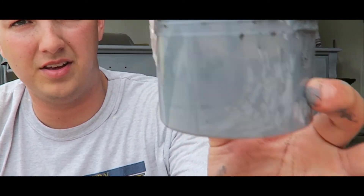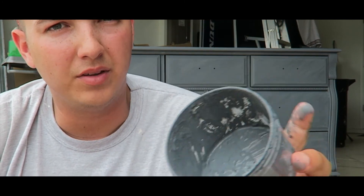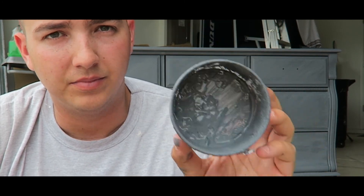Alright guys, that's it. One light coat, one heavy coat — kind of heavy coat — and I'm about out. We'll let that dry and we're going to see if we want to add a different color to give it a little more depth, or if I'm just going to dry wax it. So let's let it dry and see how it turns out.